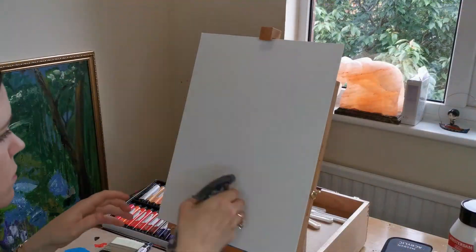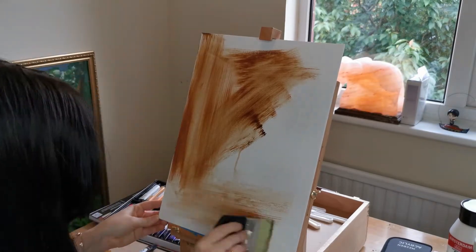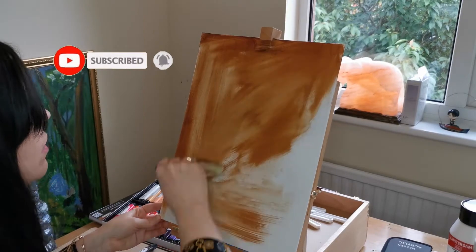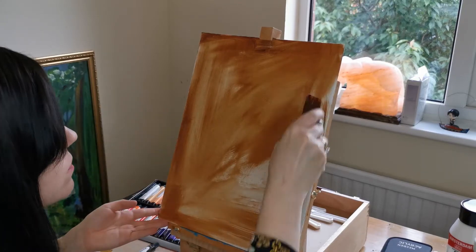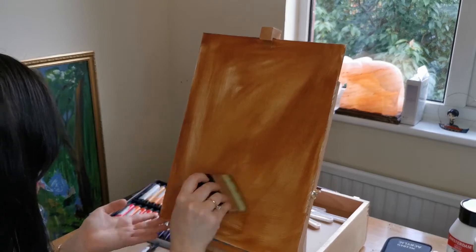I'm using canvas board today and I've just pre-sprayed the canvas board with some water to help spread the paint easier. The paint I'm using is just that Burnt Umber and I'm just going to spread it all around to give the background a uniform warmth to it.